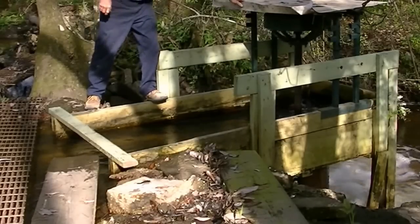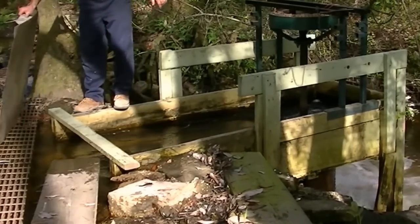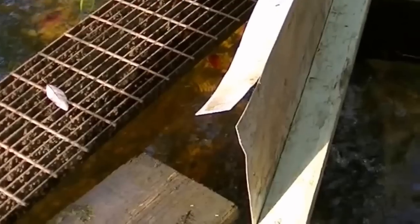First thing I do is cover it — just use it as a dam. You can see the water stopped, for the most part.